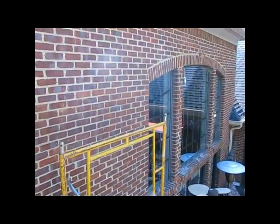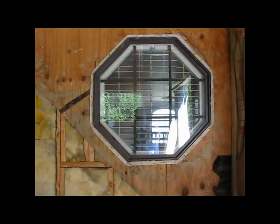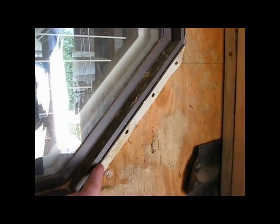We don't want the brick mold on there. Let's see what the others look like. See, the old windows don't have the trim on them — that's just a slot. That little slot is where that brick mold goes.